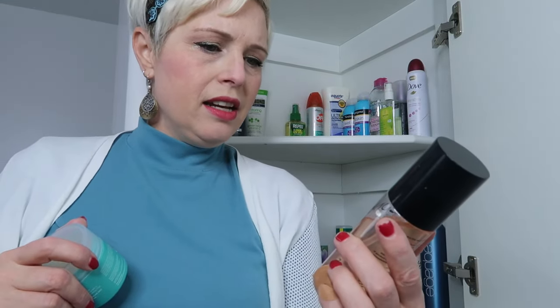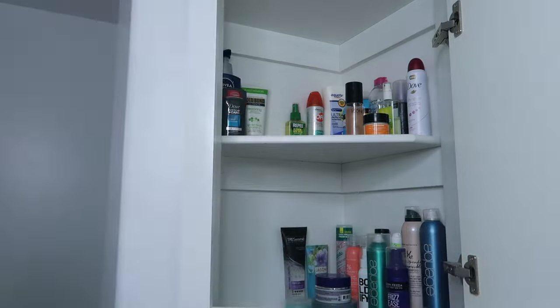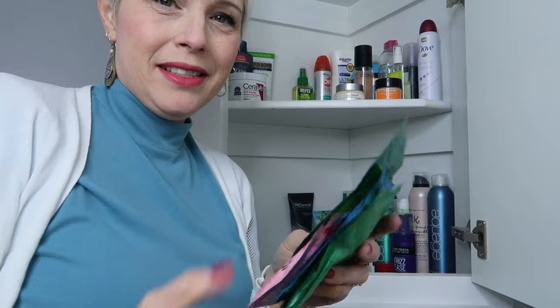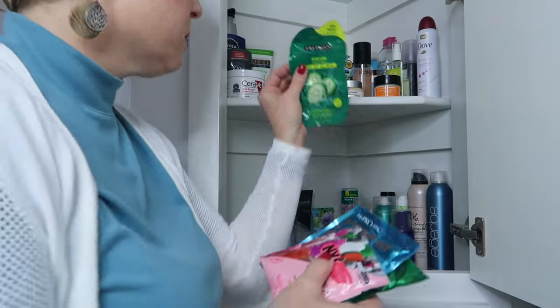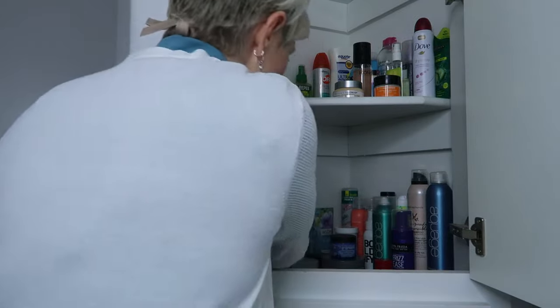Finding forgotten items like this Iconic London face spray is one of the best parts — now I can start using it again. The fun part of organizing is actually putting things back the way you want. I'm down to my piles of masks: face masks go up on this shelf, and hair masks go on the hair shelf.